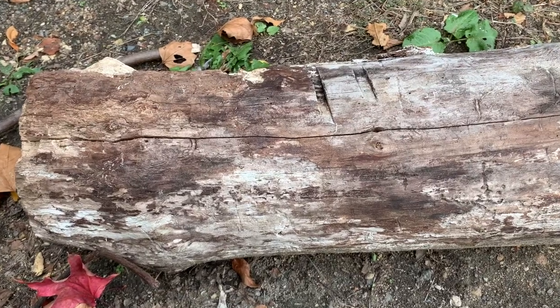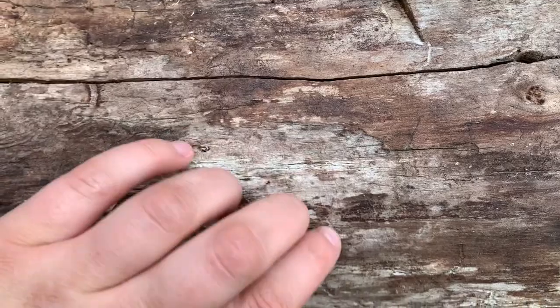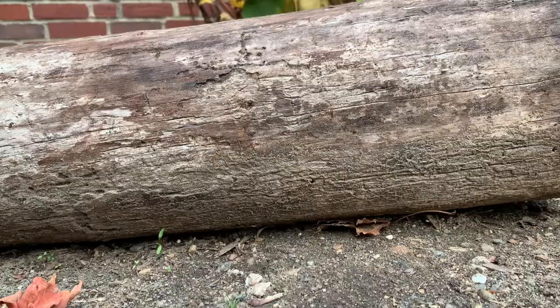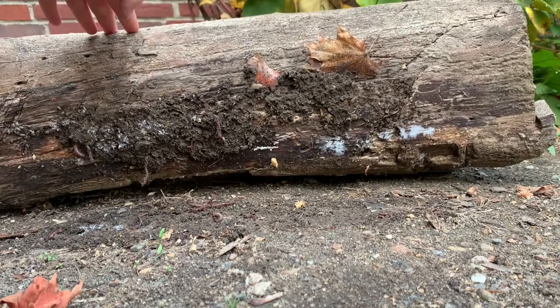And here is our rotting log. How does it look different from the other rotting logs we've seen? It feels a little less dry to me. Let's flip it over. So here is our log — let's tip it up. Whoa! Did you see that? Let's get closer.